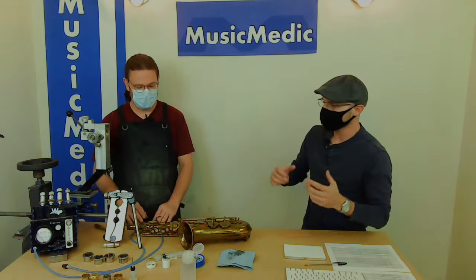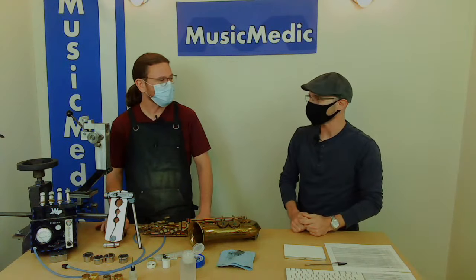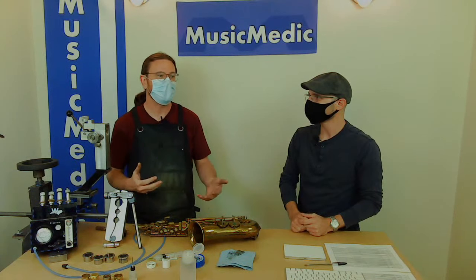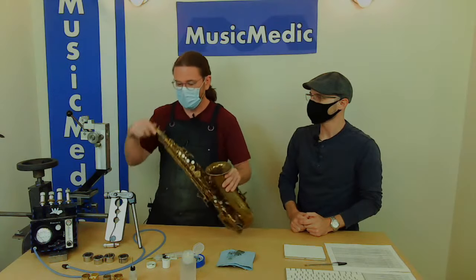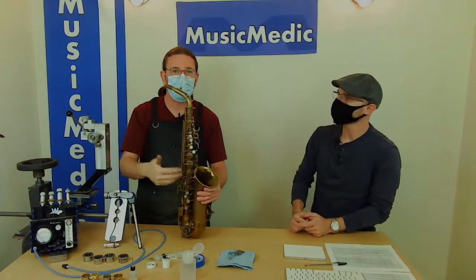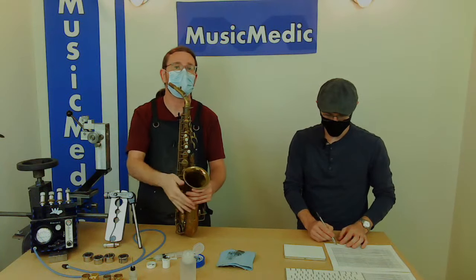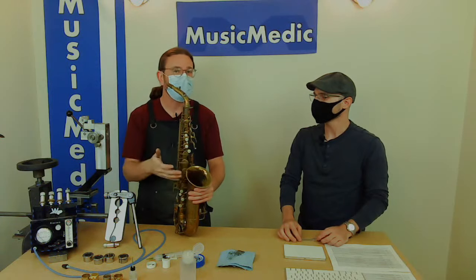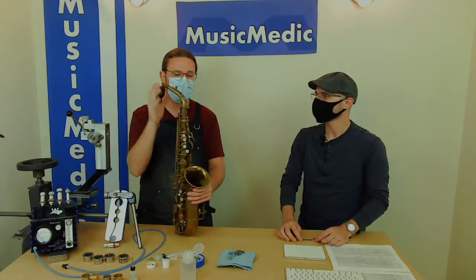Why is it so important to fit the neck connection on your saxophone? Having the neck connection fit very tightly is just like having a pad seal completely — it's just another place for air to leak out. If you have a leak here in this very top octave, it affects every single note thereafter. Same thing with the neck — it's really important to have that neck fit extra tight.